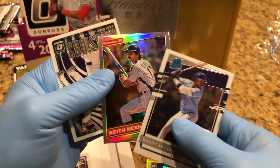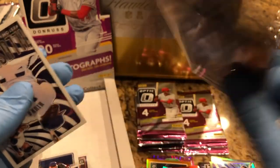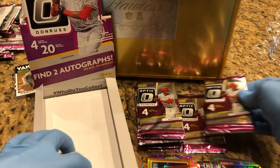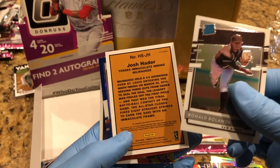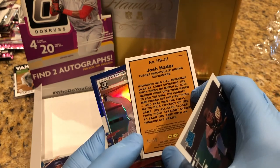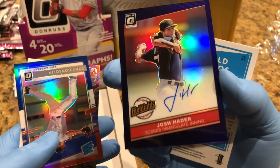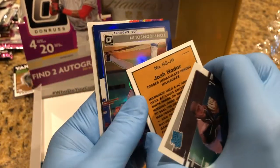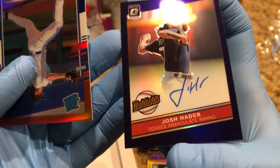Keith Hernandez — it's a prism. Does it say it on there somewhere? Yeah, prism right there — they tell you right off the bat. That's cool, so they're prism cards. Here we go — a Josh Hader, 43 of 50. On-card auto, Josh Hader. That's cool — there's our auto, on card.